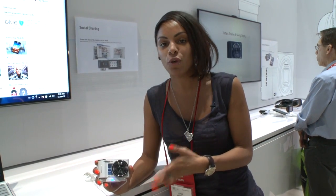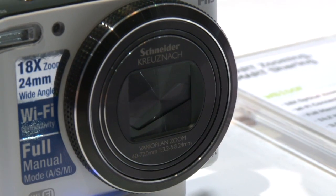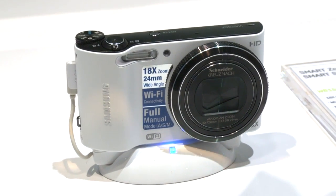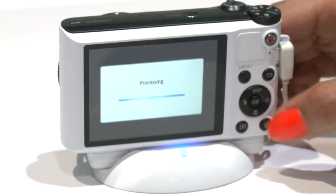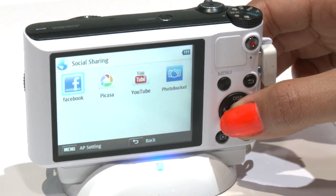Specs-wise, you're looking at a 14.2 megapixel camera with 18 times optical zoom, there's a 3-inch screen around the back, and it sports a 24-millimeter wide-angle lens. It also throws up full manual control and it's Wi-Fi connected, so if social networking is your kind of thing, you'll be able to take a picture and upload your photos straight onto Facebook, or maybe send them via email — it can all be done with a simple press of a button.